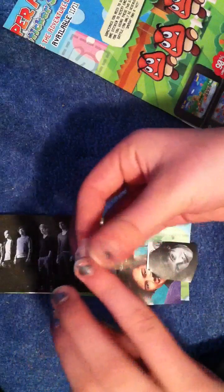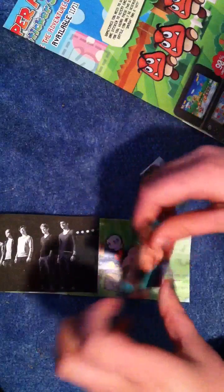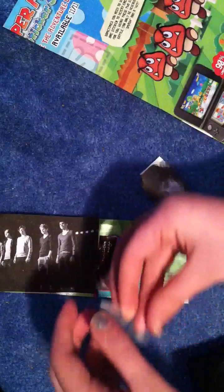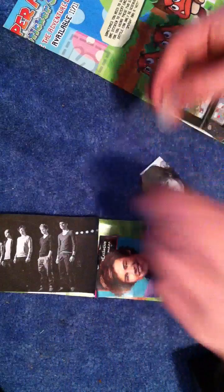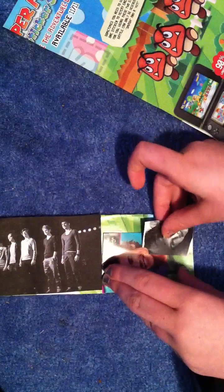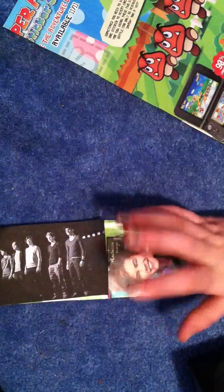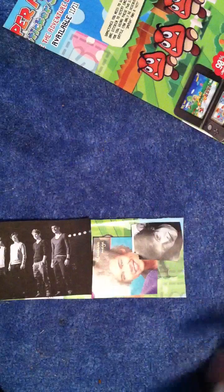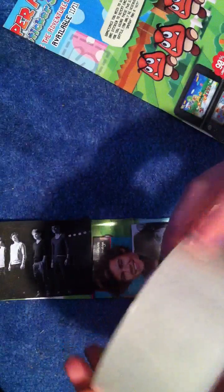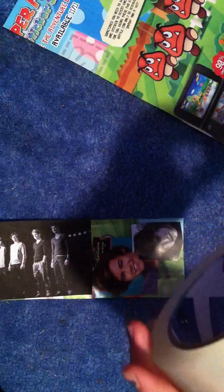Keep doing that with every picture. I'm only going to be doing the one-sided version just for the sake of this video — I'm only going to do one side and not the double-sided bookmark. But if you want to do a double-sided one, you have to do the same exact thing. Once they're taped down, take your packaging tape and find the end of it.